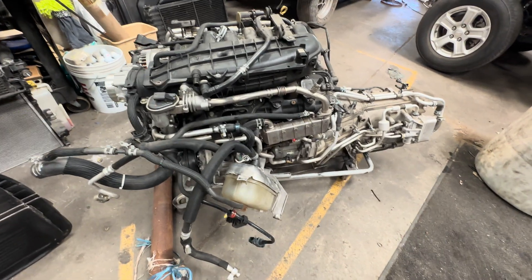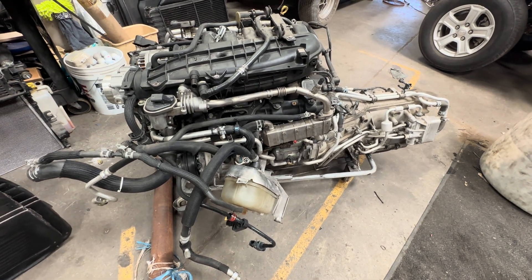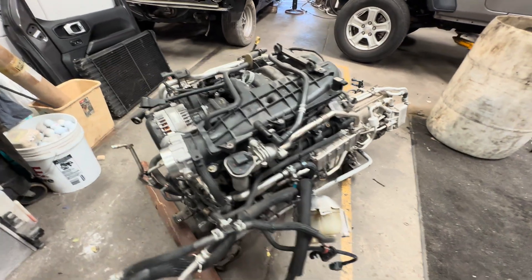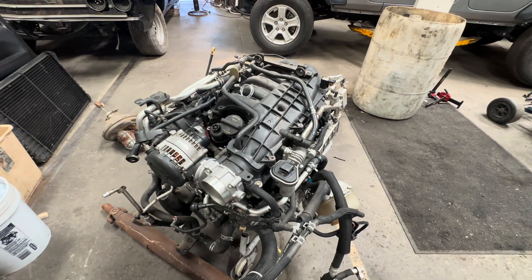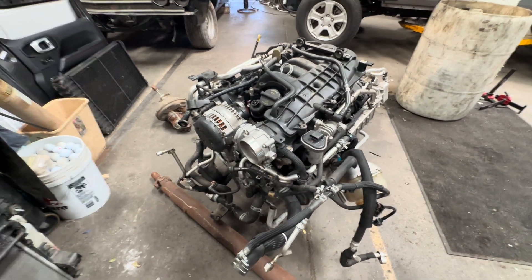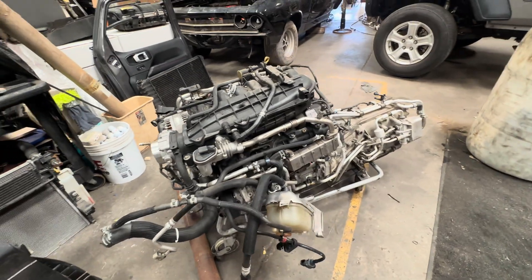Not going to be reusing the AC compressor because this thing doesn't have belt-driven power steering, and I'm not going to reuse the alternator. So there's not much drive stuff we're going to reuse. Some cooling stuff I would hang on to, depending on which direction you're going.